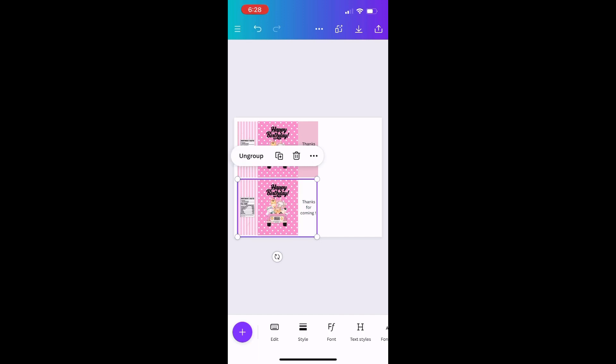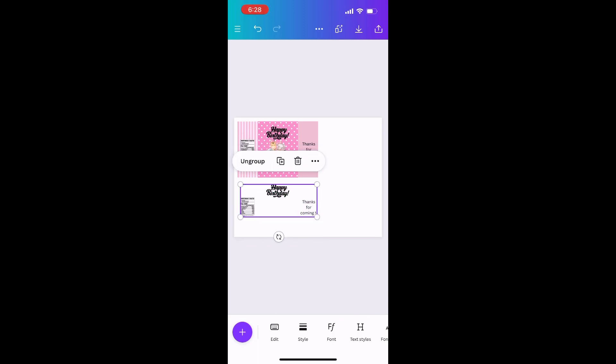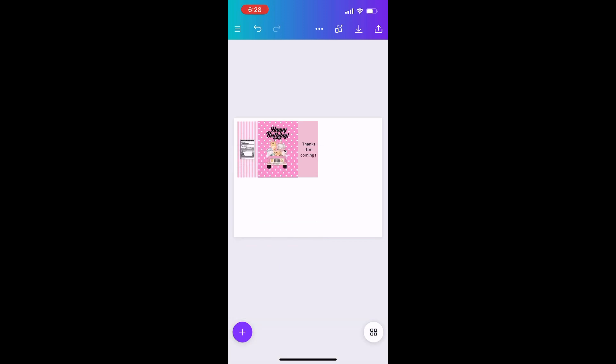For this video, and because my printer does not have much ink — it keeps telling me — I do not need both of these templates. I'm just making this for this video, so I'm going to go ahead and delete one of my designs because I'm only going to print one. I know it's going to waste some paper, but I don't know if I have enough ink to do both.